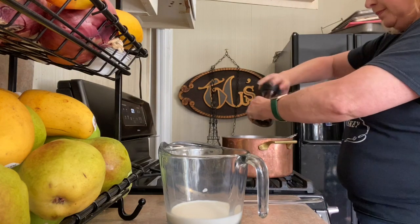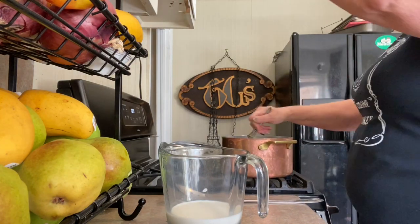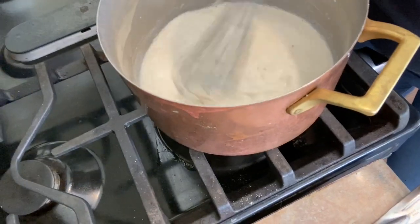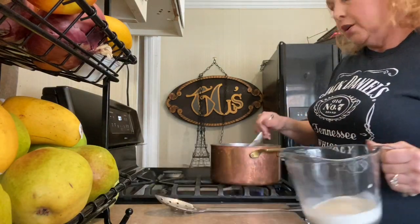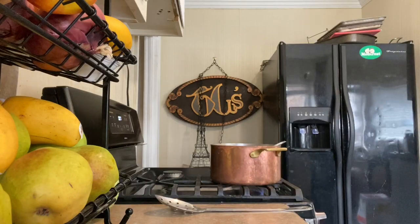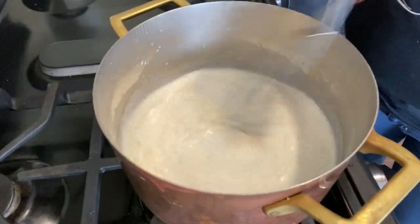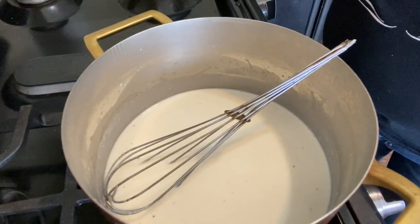Finally, some black pepper. Here is our bechamel special at this point — hasn't come up to a simmer yet, so let's give it just a minute. It's almost up to heat, so we're going to add the rest of our milk. And look how smooth it is. Now it just comes back up to a boil — we don't really want it to full boil, we just want it to simmer. It won't come to its full thickening power until it simmers for at least a minute.